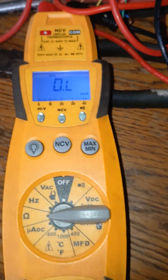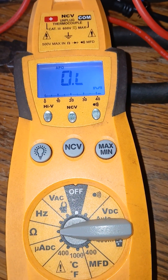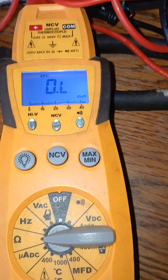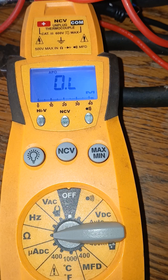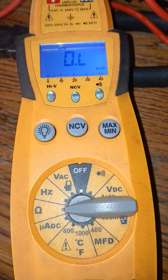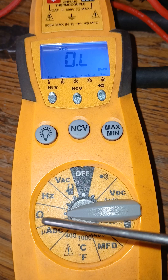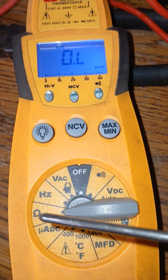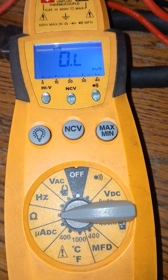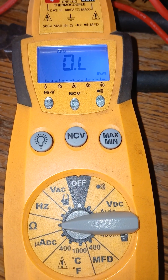If you had an open line, you might see OL on the display, but if the wire or whatever you're ohming out has any resistance, you may see numbers on the screen. So just set your meter to the horseshoe-looking position, which indicates ohms, and you'll be able to ohm out whatever you're testing to determine whether it's good or bad.